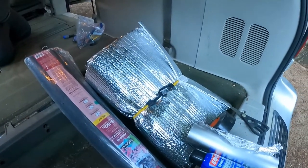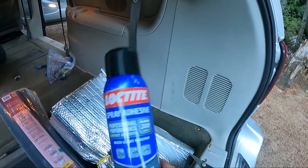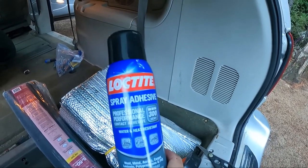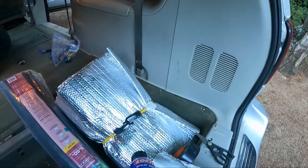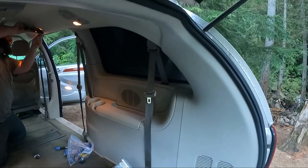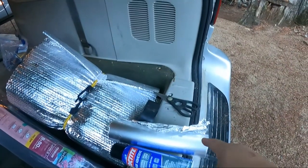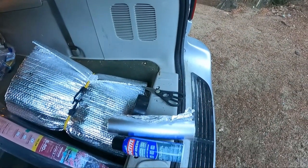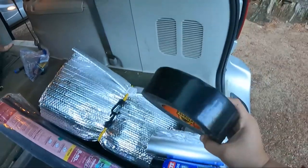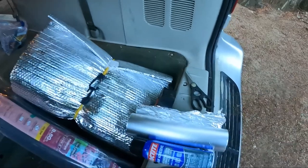I'm going to use this can of Loctite adhesive — once I've shaped the window covers, I'm going to put that fabric onto the Reflectix. I needed to make some sort of template, so I was scrounging around the van for what I had. I have tin foil, so I'm going to shape the windows with tin foil. And then I have Gorilla Tape and scissors, so let's see what I can do.